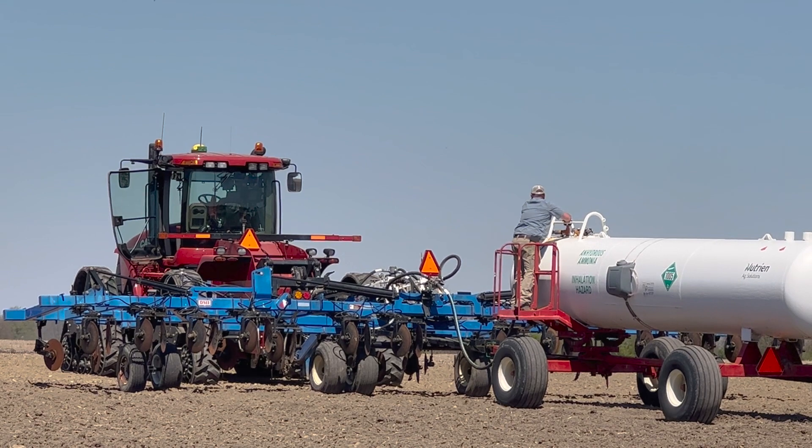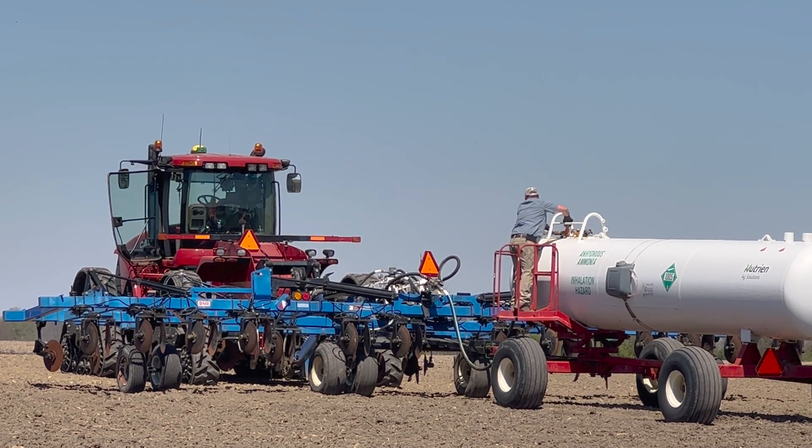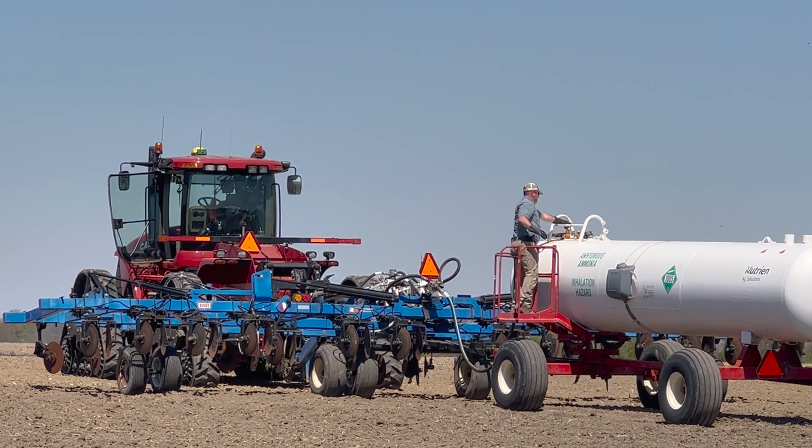The third option you'll see some of is a granular product — urea. They'll spread it on top and then usually work it in, or there are some variations now that have time-release capsules. So it's kind of personal preference. We've been set up here on our farm to use anhydrous, so that's the direction we go.